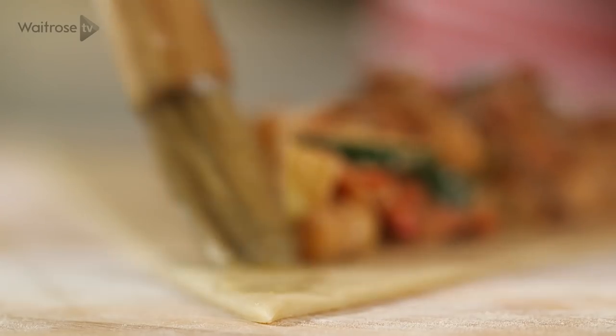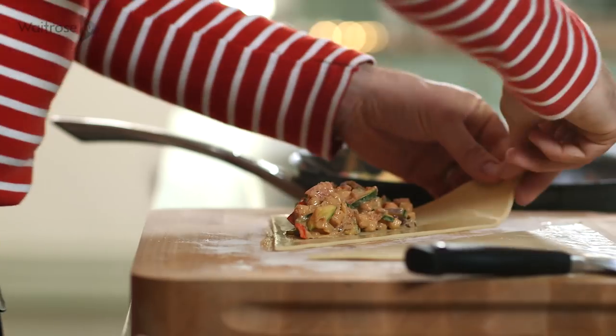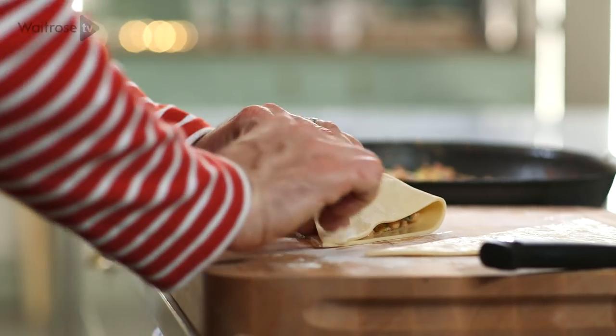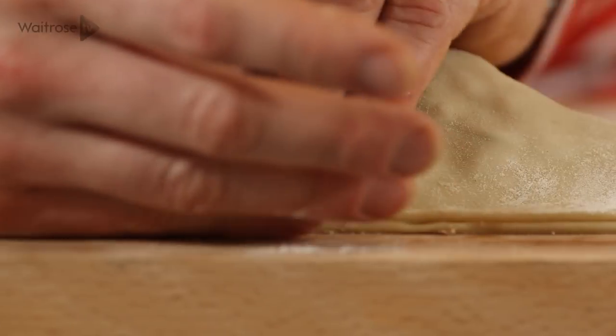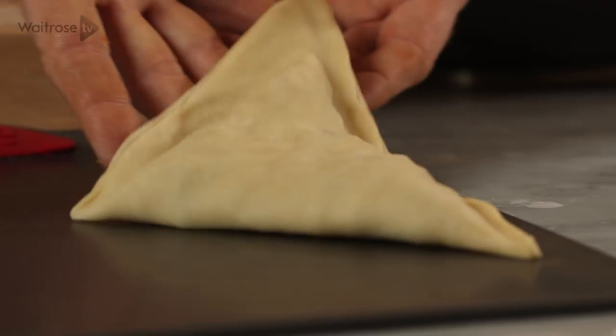Pull that edge right back just so the corners meet. I tend to use the outside of my finger, just press down like that, and then you get a nice neat line. Pop it straight onto a baking tray. So that's my first pasty done — now just carry on with the remaining mixture and pastry.